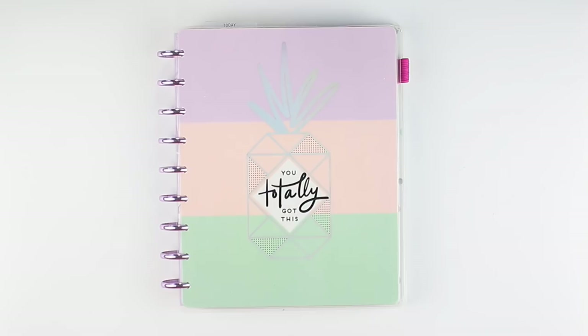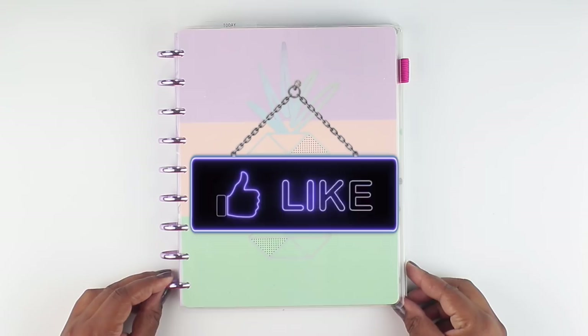Hey, what is up everybody? Welcome back to my channel. Thanks so much for stopping by to catch me on another video. I do really hope that you will like my videos and will consider subscribing if you really do enjoy planner related videos, which is what this is today.